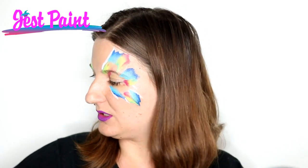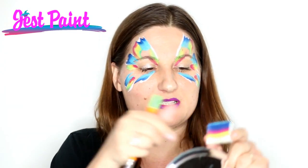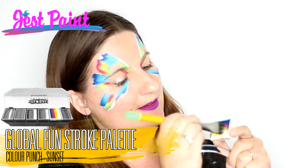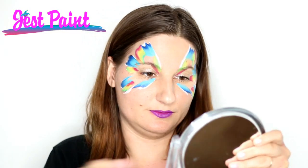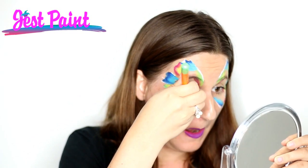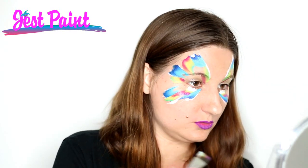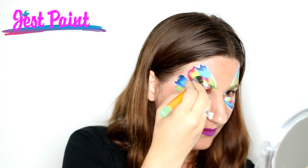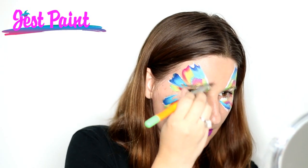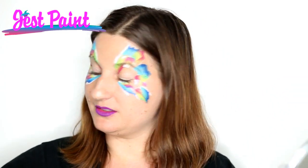Even if you just do two colors, you're going to get a pretty high contrast effect. Next, I'm going to use this cutie — it's got a metallic blue on the edge, and then it's pink, yellow, white. Now I'm going to find a little spot. I'm going to put the white close to the eye and just pop in some color. I'm just pressing down there, and I've got a little bit more space.